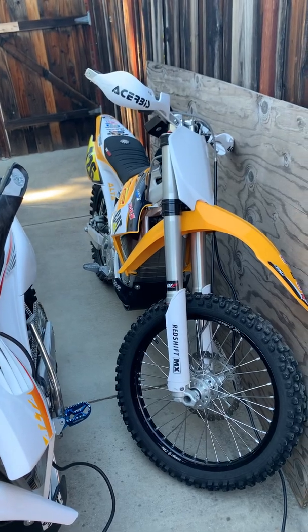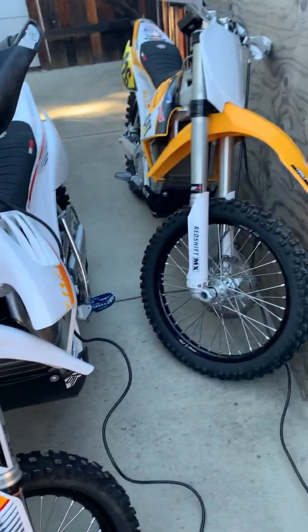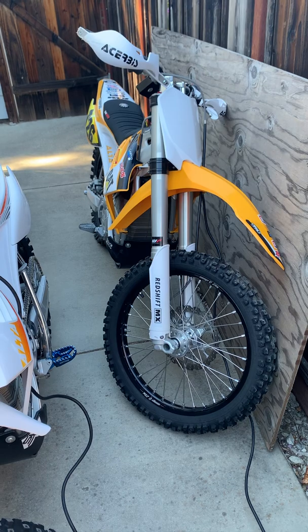So these are Alta Redshifts. That's an MX, and this is an MXR. Basically, they charge quite a bit faster on 240 volts versus 120 volts.